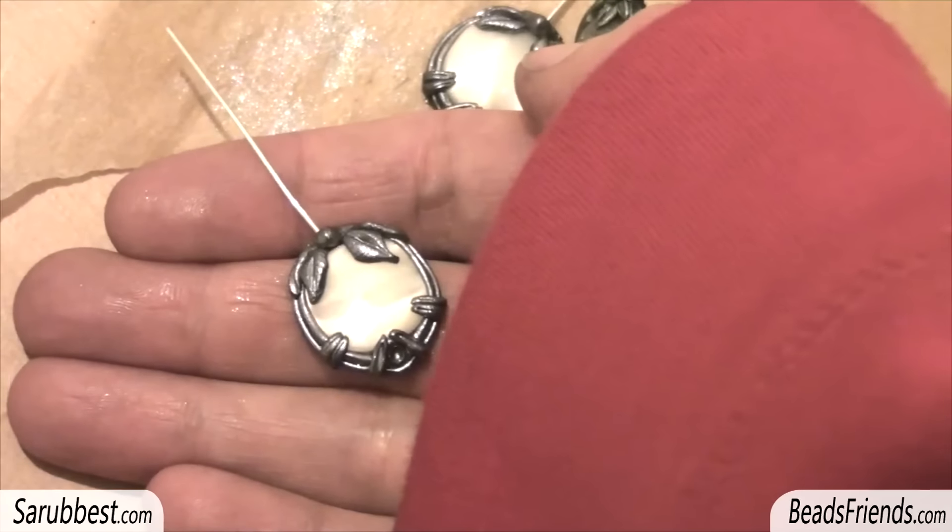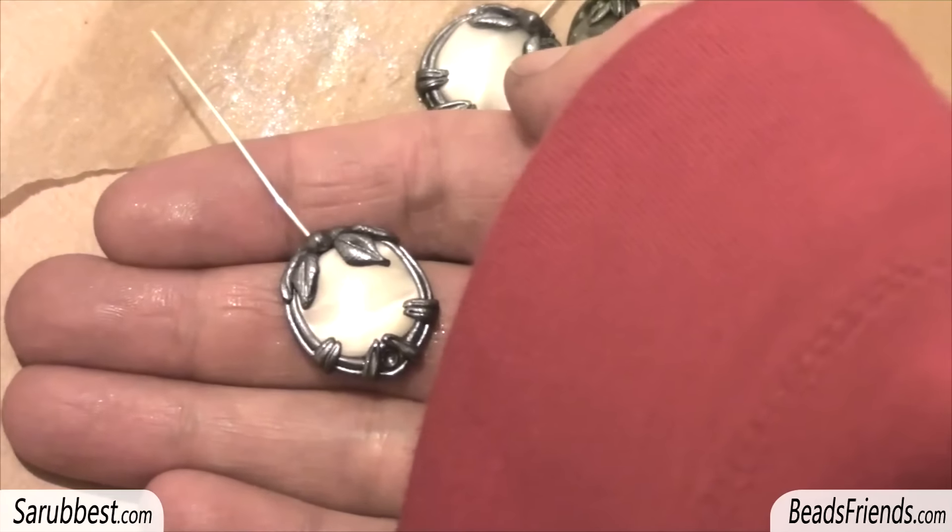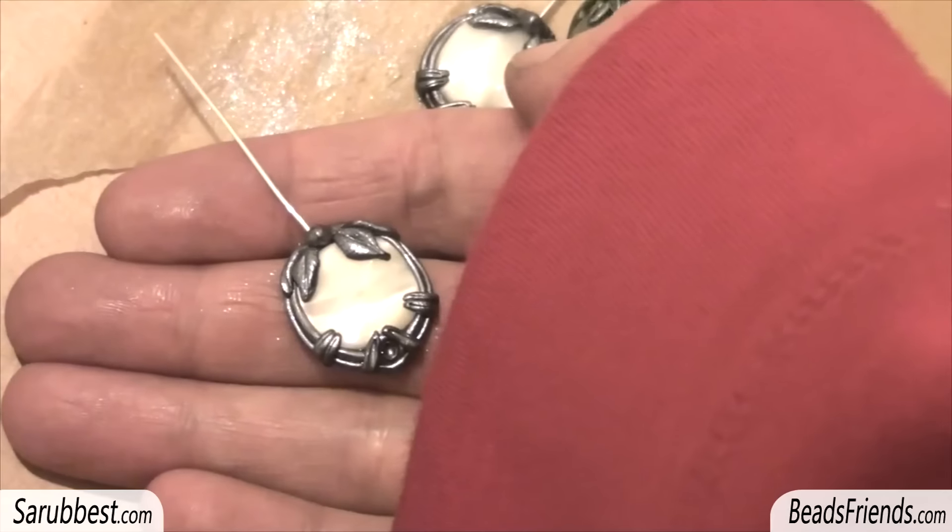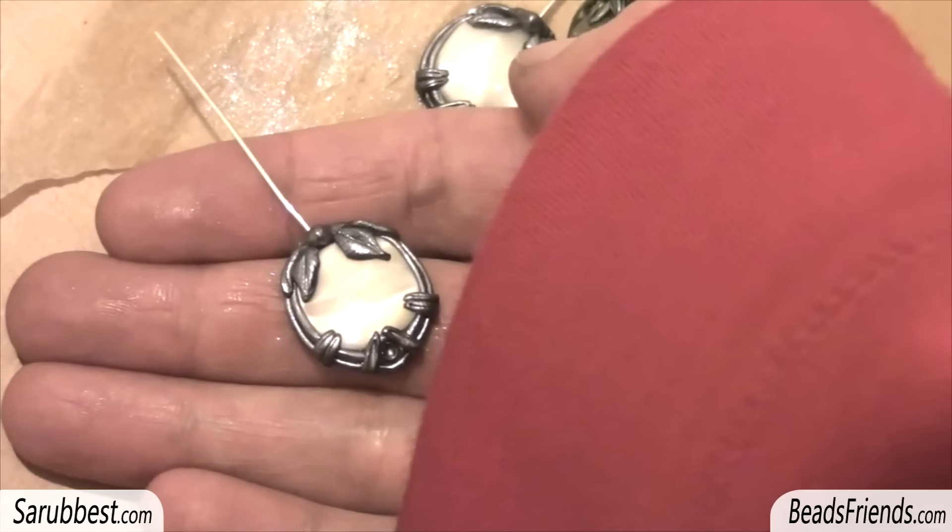I hope that seeing the creation of the earring step by step will help you to create some of yours and give you some inspiration. Thank you for everything and see you soon in the next video. Bye bye!